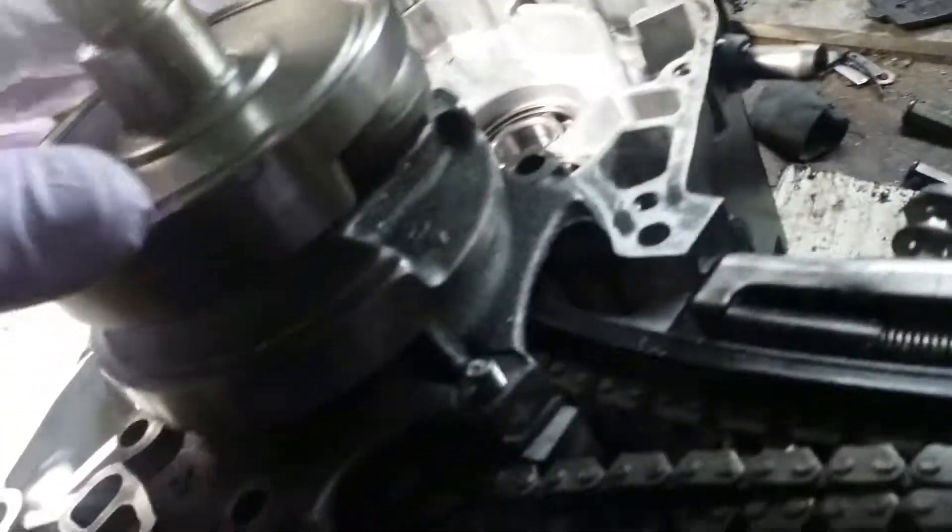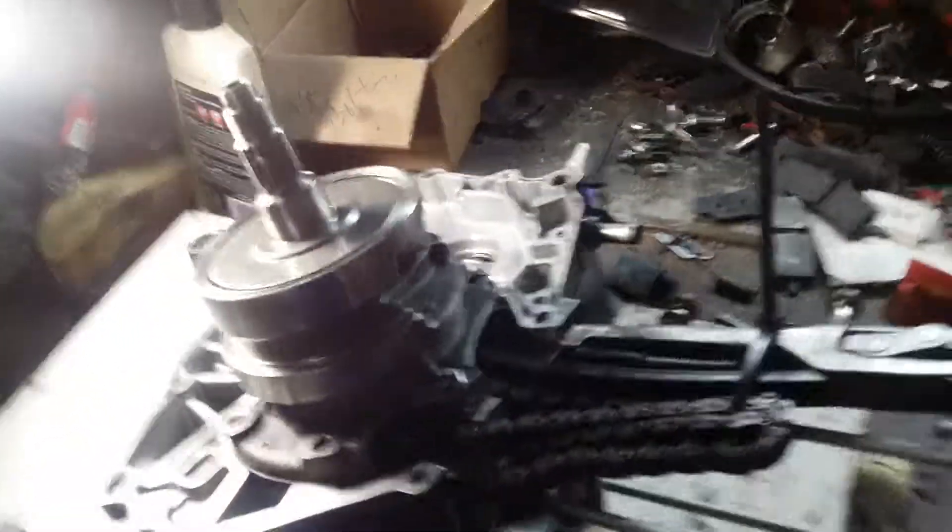By putting the crankshaft in you've got to rotate it so then your piston rod is about right there. Let me show you guys what I've been doing.